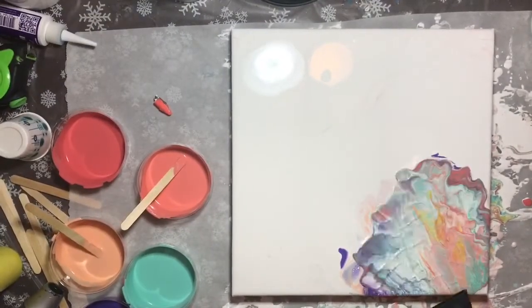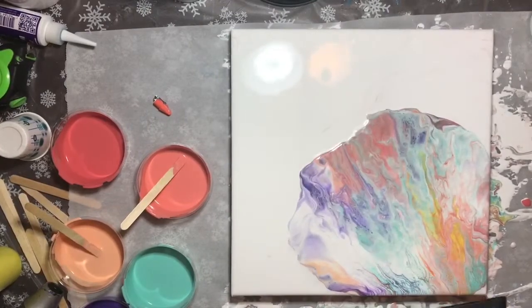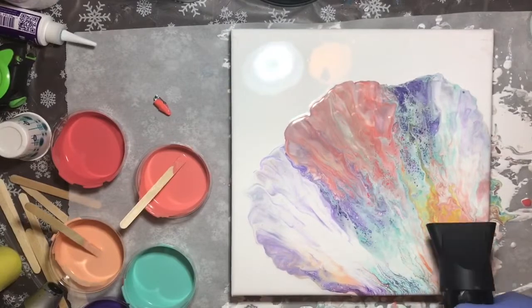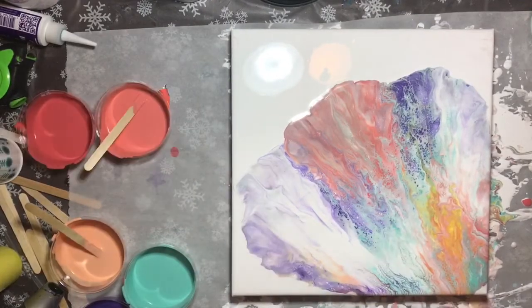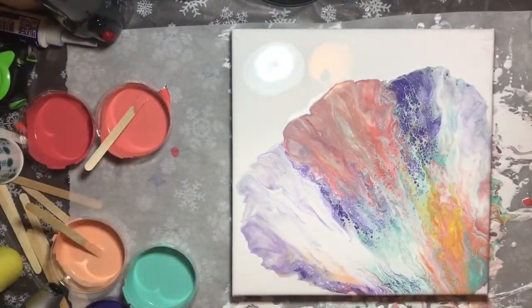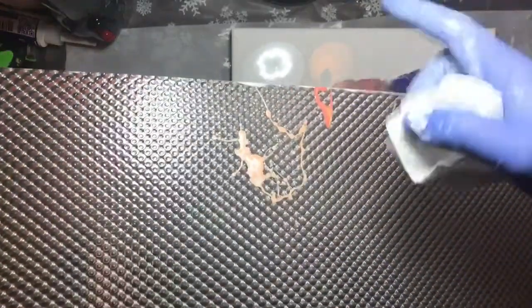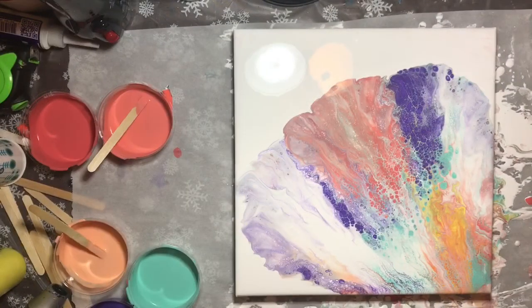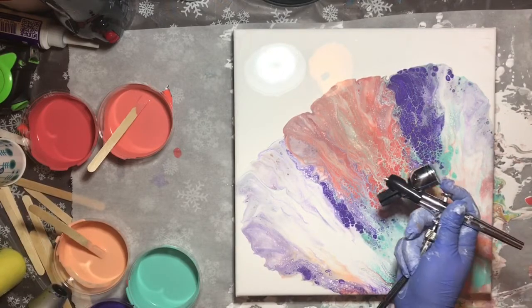I don't think I left myself enough room to work, so now I'm going to push the colors back onto the canvas. I did not have any silicone oil or anything in my paints — that was my screen that I used to protect when I blow it down off the canvas.